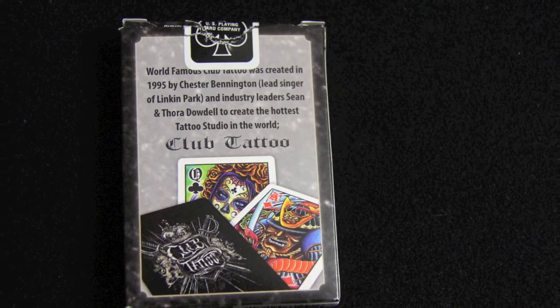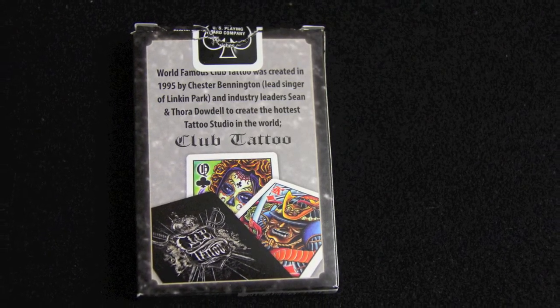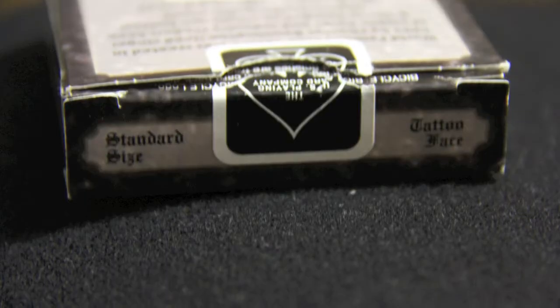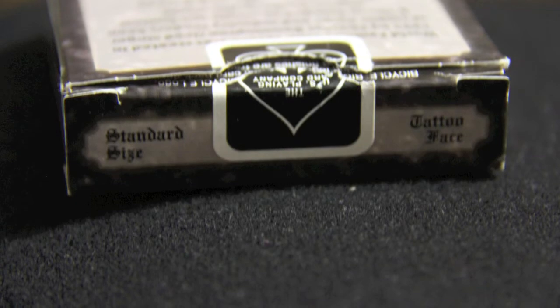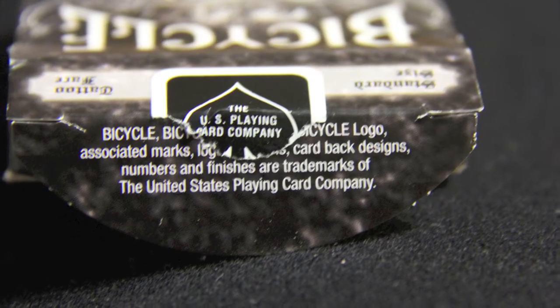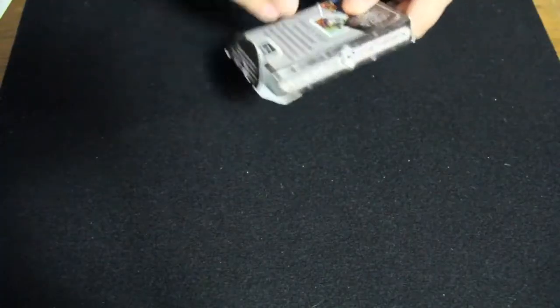The back of the box has some information about Club Tattoo and also a look at the back design and the faces of the cards. On the top, it says Standard Size Tattoo Face. And there is a black U.S. Playing Card Company seal. When you open the flap, there is some more Bicycle copyright information. And that's about it for the box.